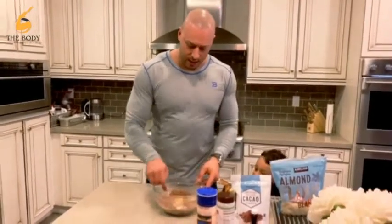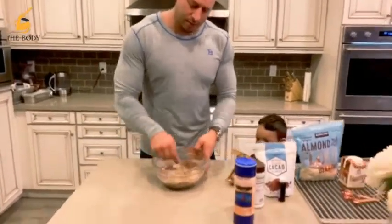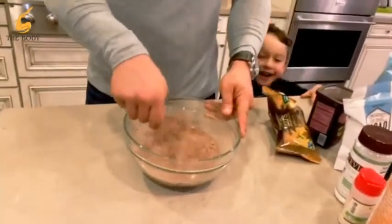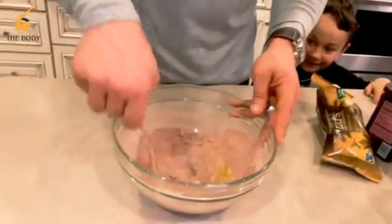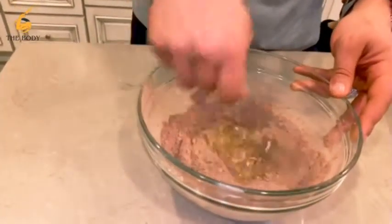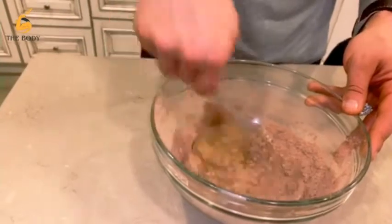From here we're just going to take a fork and bring it all together. This is super easy — it really takes me about three or four minutes to make up. Then it goes in the oven for about 30 minutes.